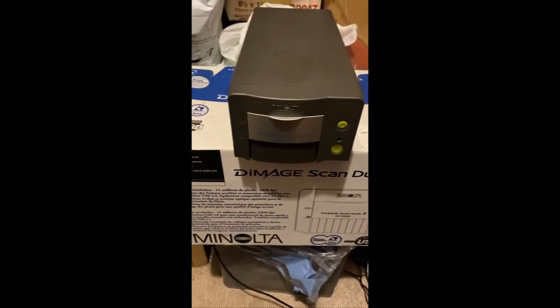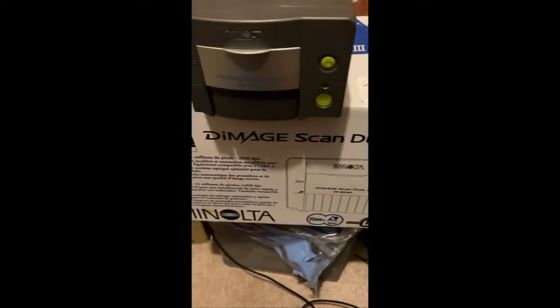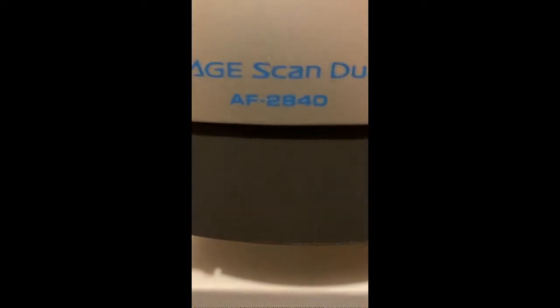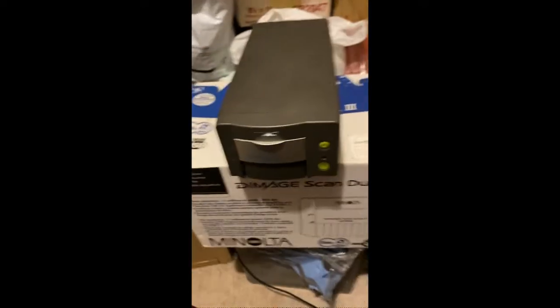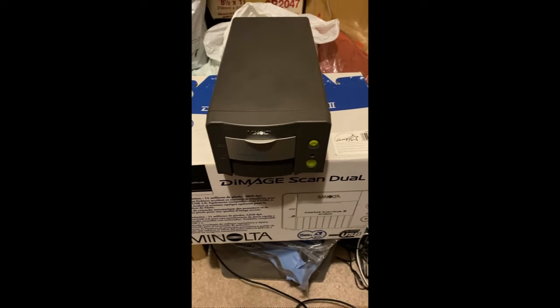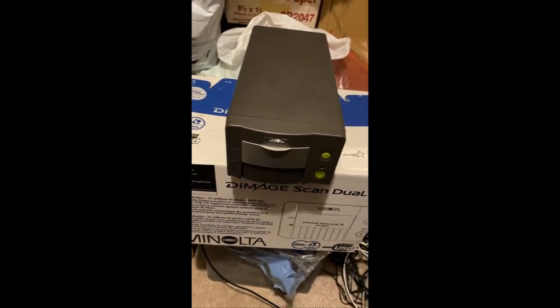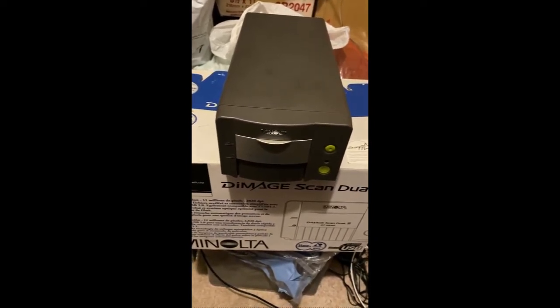Hello guys, today I'm going to show you how to use a Minolta D-Image Scan Dual 3. This is model AF-2840. If you go to the Minolta website, you can download drivers for this device up to Windows XP, and there are also drivers for Macintosh and Linux.